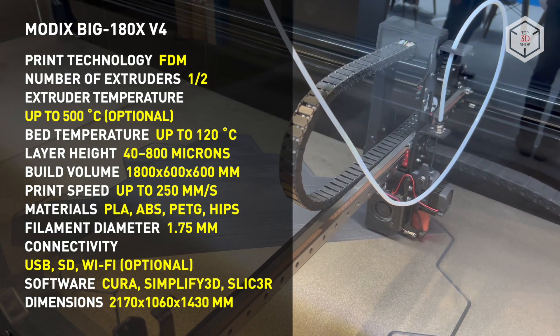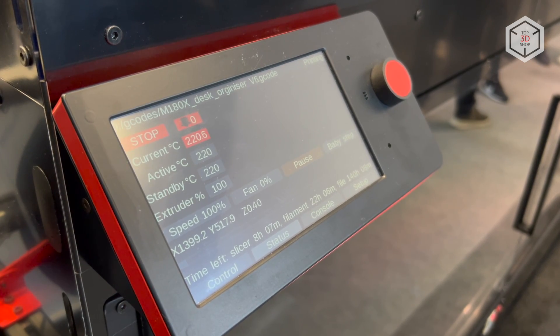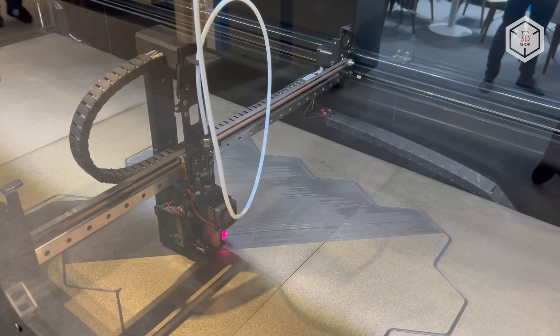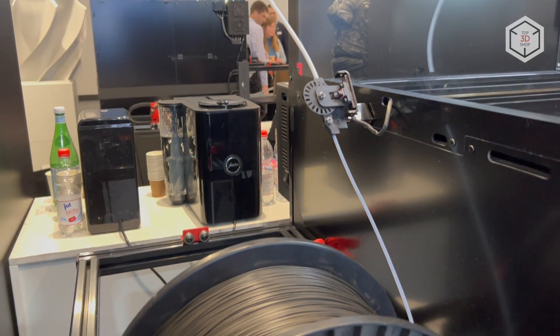The kinematics of the new iteration employ high-wind guides and belts manufactured by the US-based Gates Corporation. The printer is controlled with a 7-inch touchscreen, while files are transferred for printing via USB, SD card, or a wireless connection.